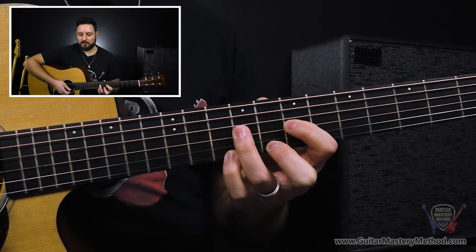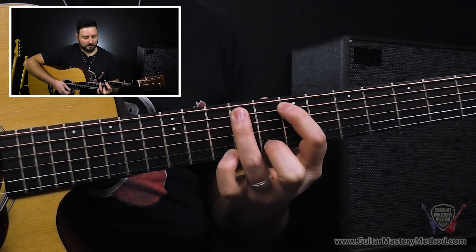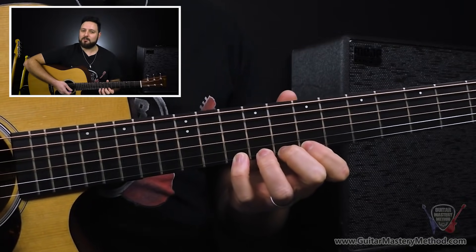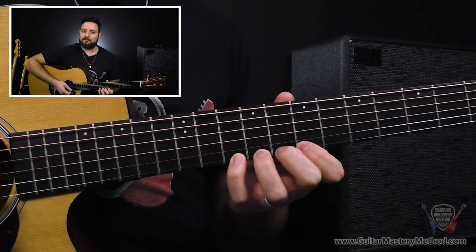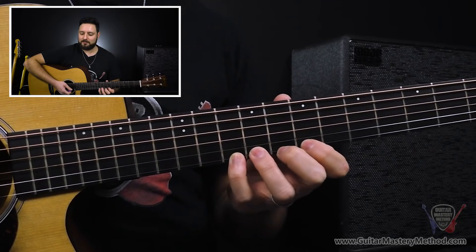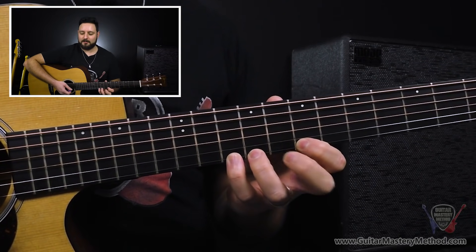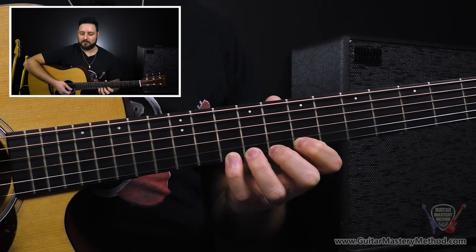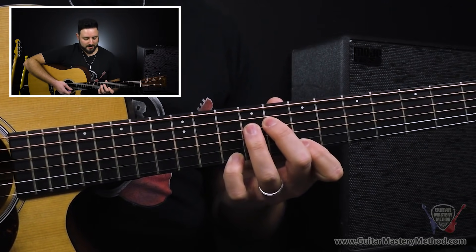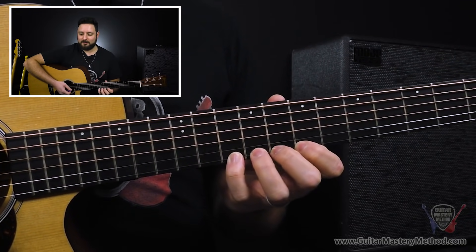You can totally opt out of actually picking the string. This is really a strictly fretting hand exercise, so your picking hand doesn't really benefit much. Although if you just want to know if your fingers are landing in the right spot, if you pick the notes you'll be able to hear them — so that's one way you can do it. And then once we've gone through first and third finger, the next order is second and third finger here. So let's get those nice and loosey goosey and let's walk those up.